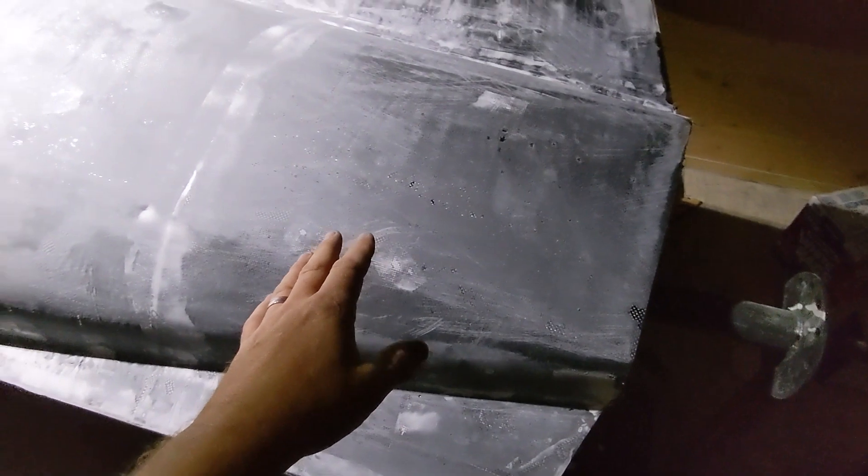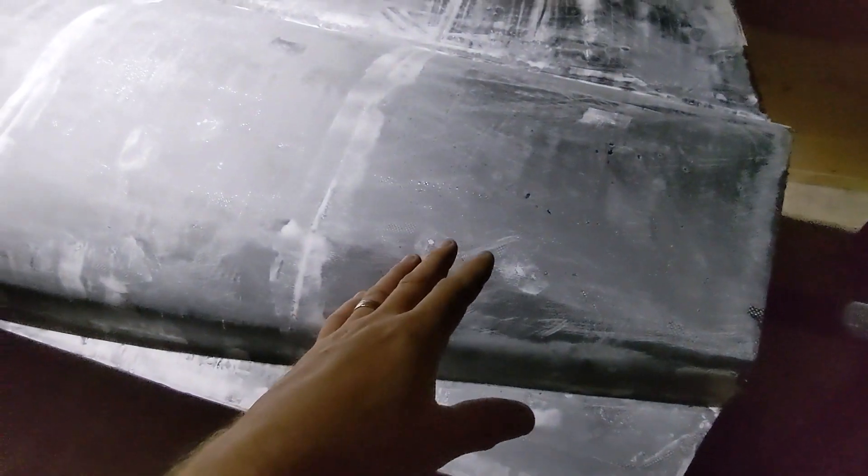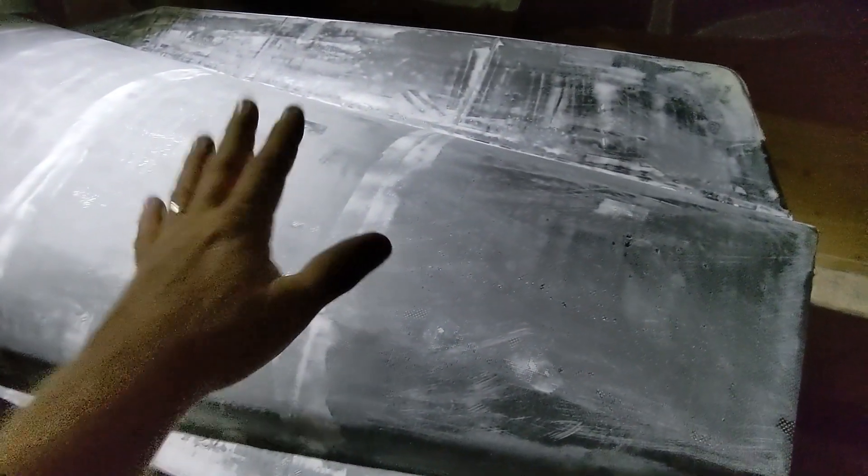Nice and warm in there. So that way the resin gets nice and flowy and it'll flow well. I think the mistake I made last time was I did it one side when it was a little bit cold. It allowed me more time for layup, but it ended up not soaking in so well. So if I get the resin nice and hot first, it'll flow well. It'll cool down quick once I spread it and it'll cure slower. So that's the plan.